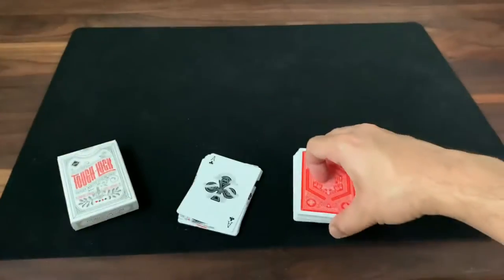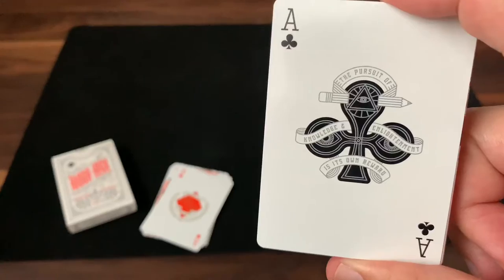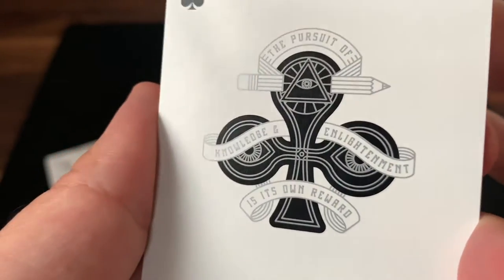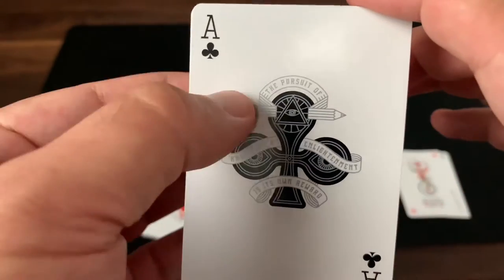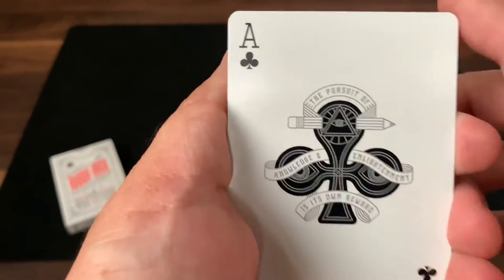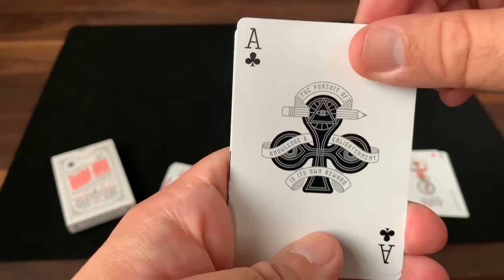But where this deck really shines is in the aces and most especially the court cards. All four of the aces are what I would consider power aces — they all feature a nice large pip in the center with some detailing of silver ink, and silver metallics forming the accents. You've got a couple of eyes and an eye of providence at the top here on the club. The banners wrapped around give you a hint of the theme that's going to follow on the court card for that suit. Starting with the clubs, it says: 'The pursuit of knowledge and enlightenment is its own reward.' So let's get into the courts and find out what that's all about.